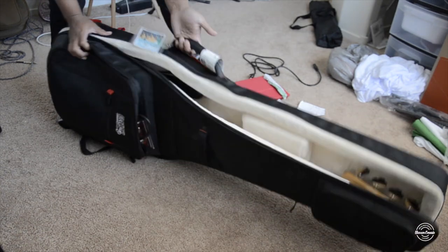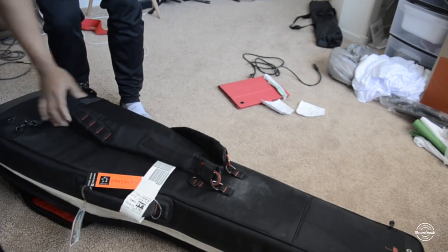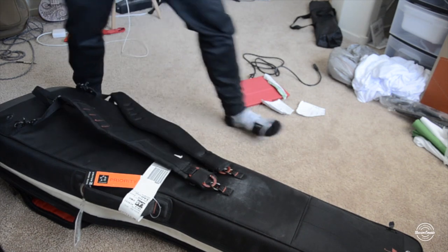You've got the hand strap here, and you also have the backpack straps.